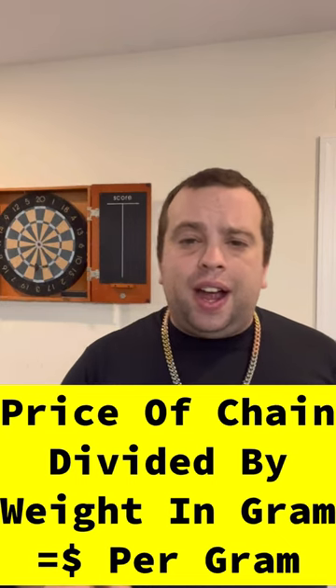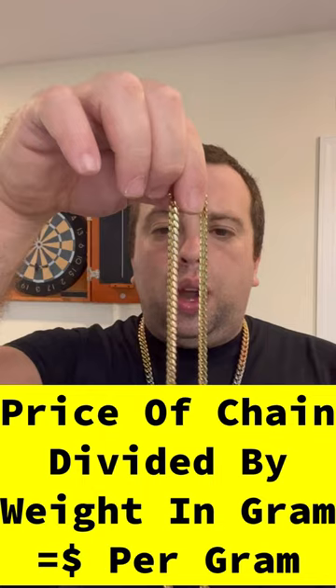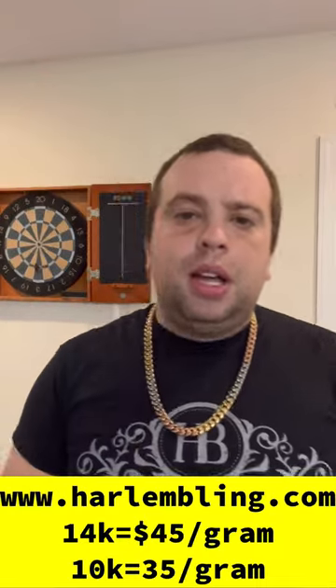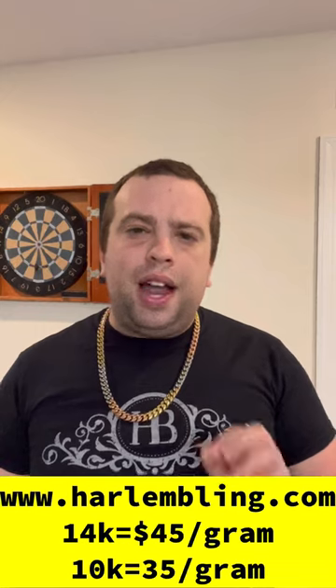You take the price of the chain and divide it by the weight. So if this chain weighs 40 grams and someone is selling it for two thousand dollars, that means they're selling it for fifty dollars a gram. At HarlemBling.com, all 14 karat chains are 45 dollars a gram.